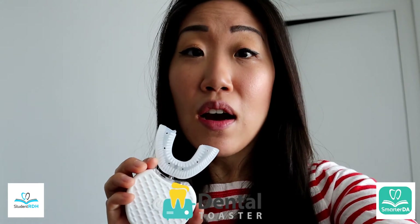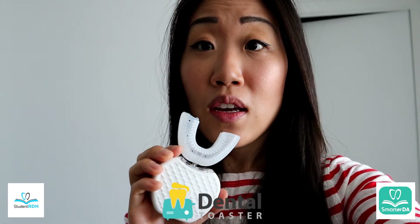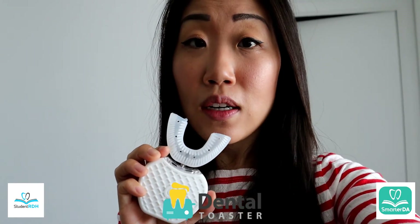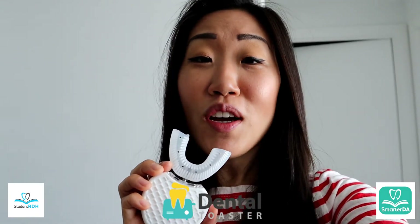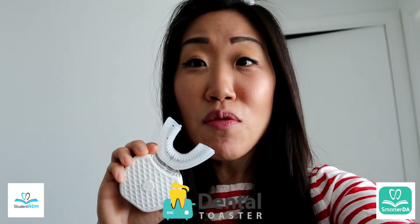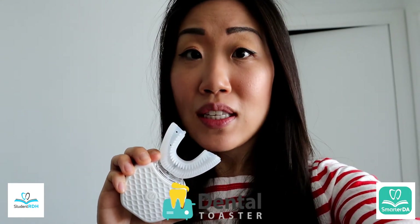This one just should go away. Maybe we should even write a letter as dental professionals as a group saying: can you remove this from the market? Because this is not doing any good for any patient out there. I hope you have a great day, and I hope you never buy this. Don't waste money on this, and don't let your patients waste money on this either. Have a great day, bye!